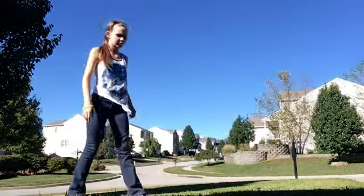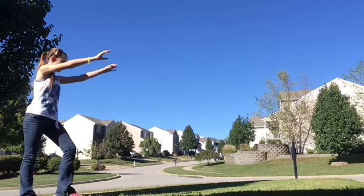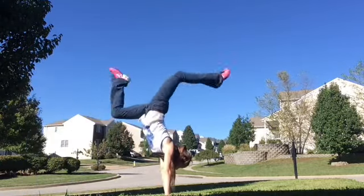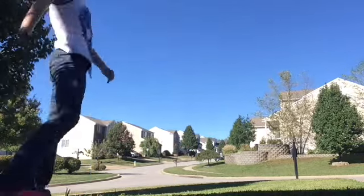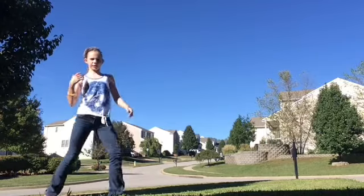Second thing is just going to be a double stag handstand. Third, it's just going to be a regular stag.